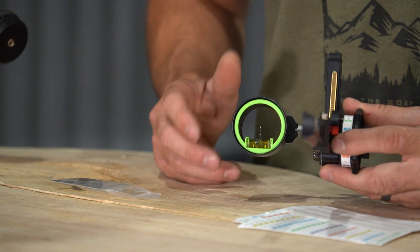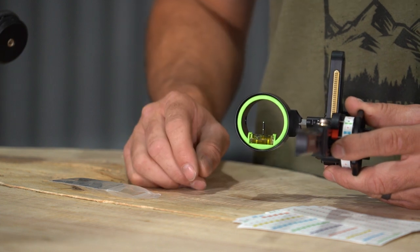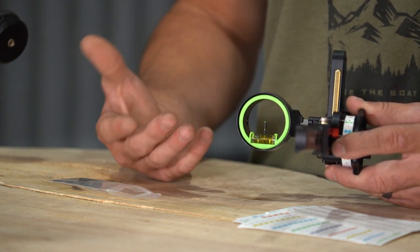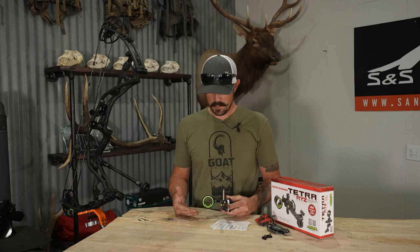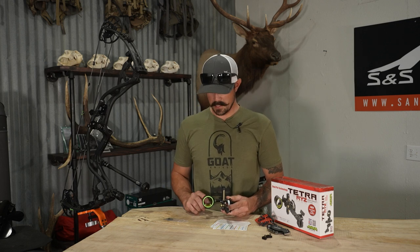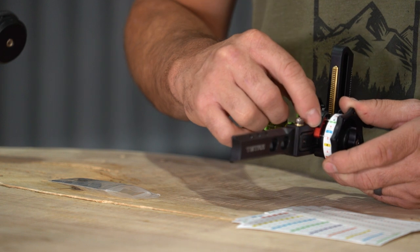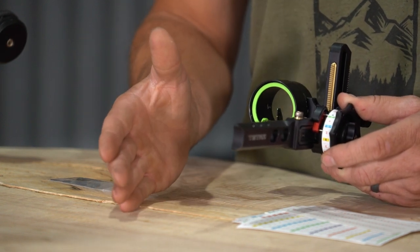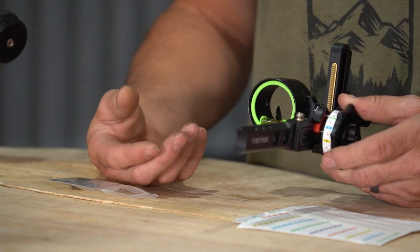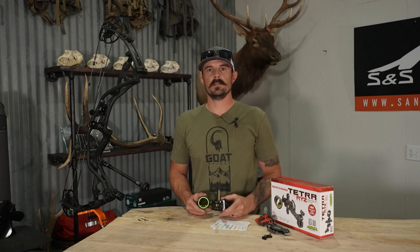Looking at the housing — this is where the big changes have been made with the new Rise. We have two pins on a vertical inline system. Very easy to get on target and not drift left and right. The double pin gives you that added security if your animal bumps out. One thing to know is there's no setting the pin gaps on this sight — it's a fixed system, so the pin gap between your top and bottom pins is going to correspond to your actual pointers. For some setups this might only be 10 yards, it might be 20 yards — in my testing I found I was about 13 to 14 yards in between those pin gaps.